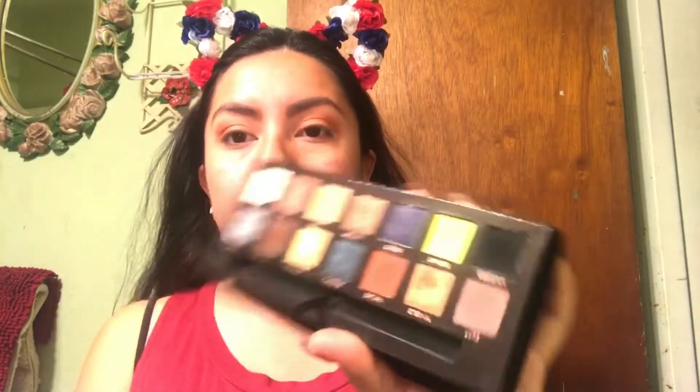Next we're going to take Sphere and I'm going to pop it all over my lid. I'm going to take this little shader brush from Real Techniques.